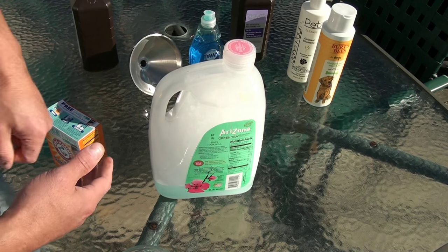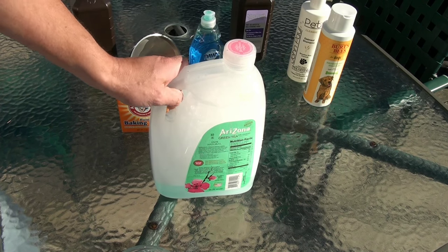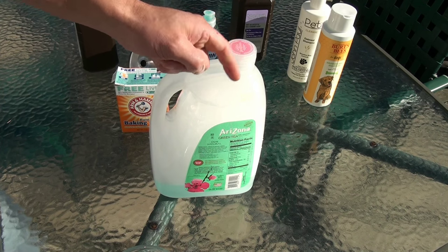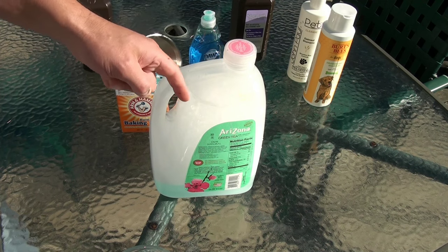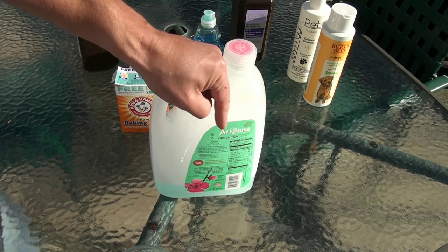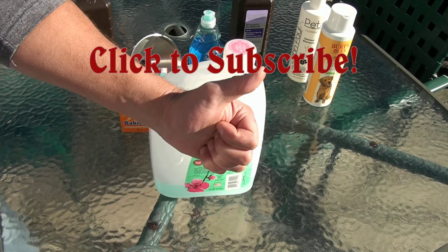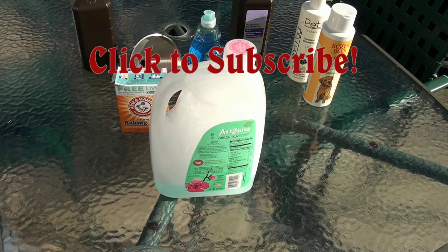Thanks for watching — hopefully this little tip has been helpful. Happy Halloween to you! If you're going through this process, I know it's not fun, but if you love your animals it's worth it, and this really works. If you have another solution that works, leave it down below. If you want to see more tips like this, hit that subscribe button and give a thumbs up if you think this has been helpful. Thanks for watching!